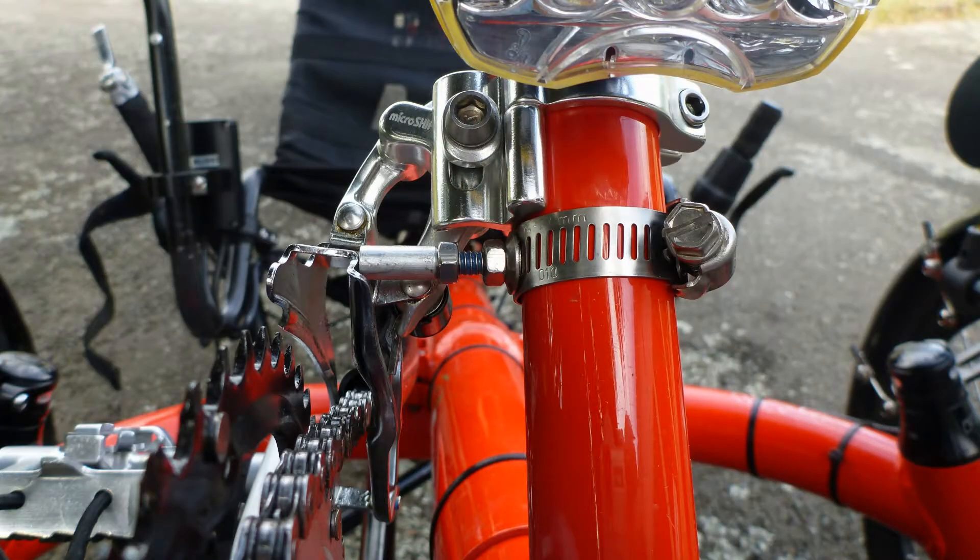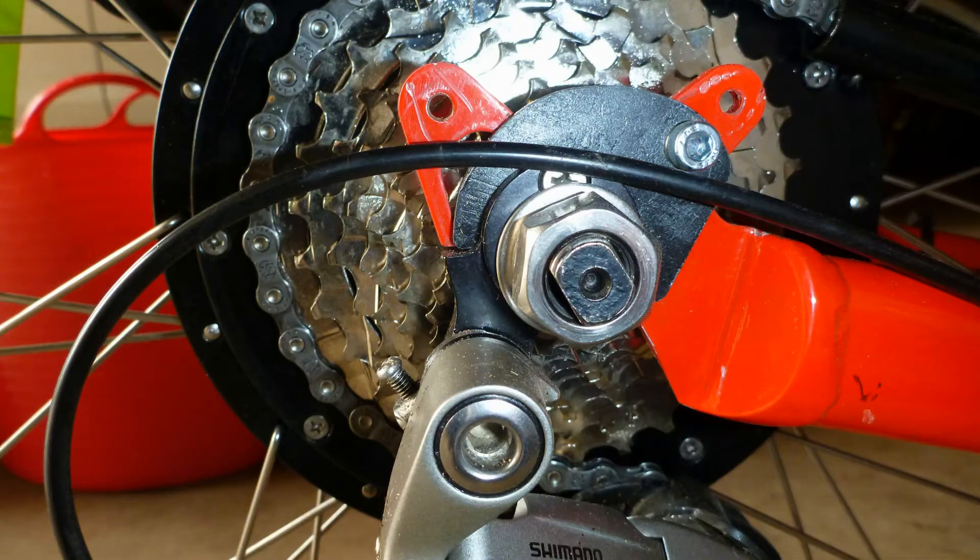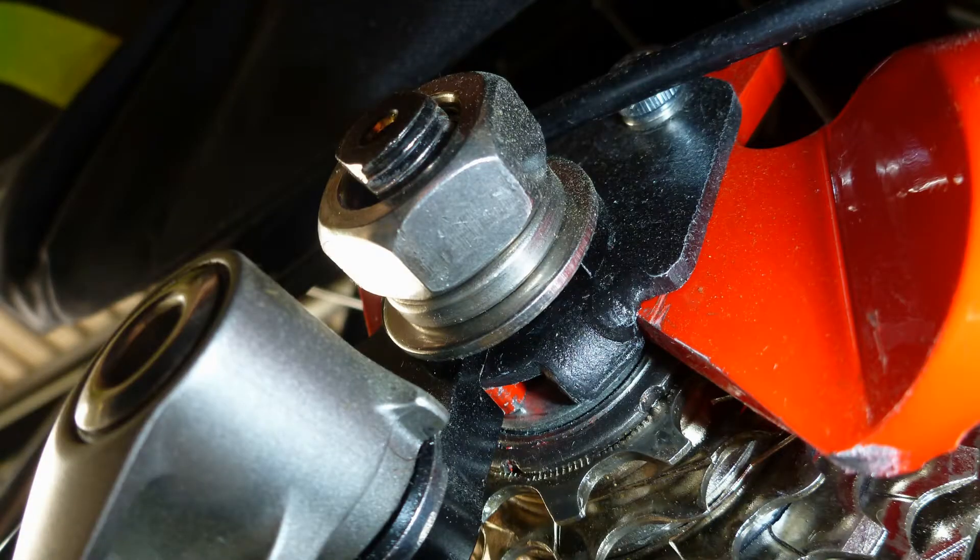When you remove the inner chainring the chain falls off, so you have to make up a fitting to stop the front derailleur moving too far. Another alteration was to tack weld an extra piece to the torque arm — probably not necessary, but I didn't like the way the derailleur fitted when the torque arm was in place.